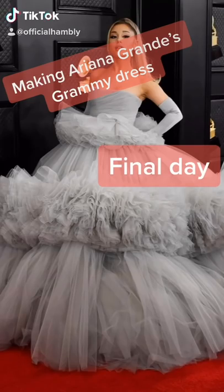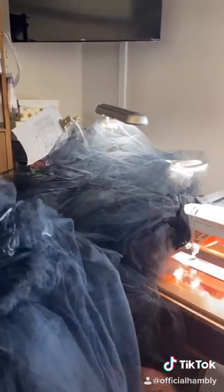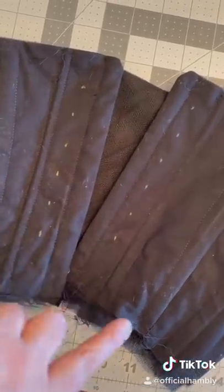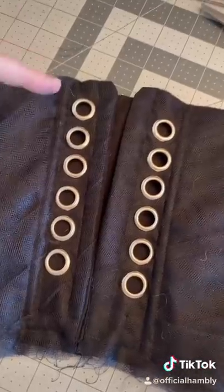Final part of making Ariana Grande's dress. First, take her off the mannequin. Next, sew down the two additional layers of tulle you added because you didn't think it was big enough. Next, we're putting the grommets in — mark six holes on each side, cut your holes open, push your grommet through, add your back, and hammer.